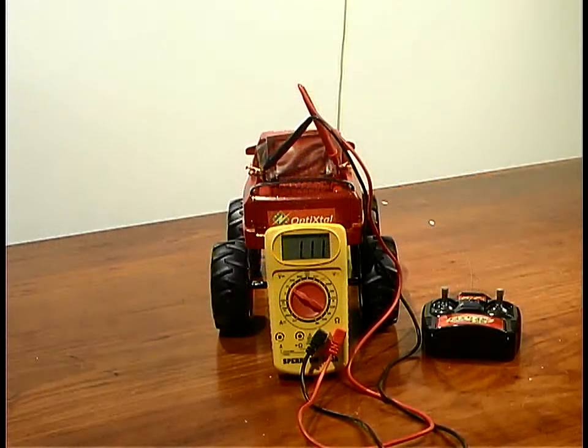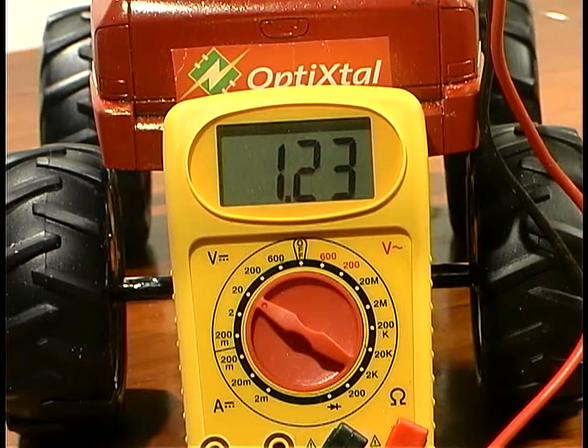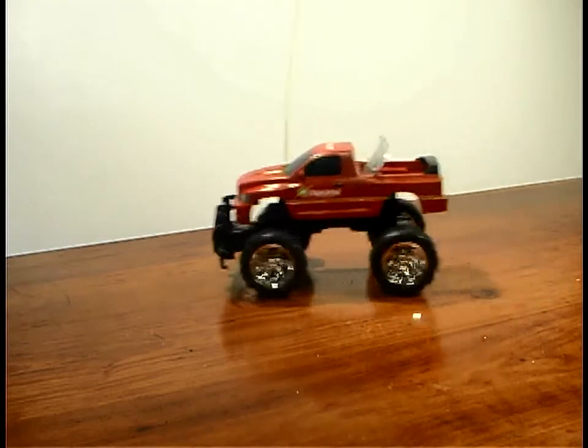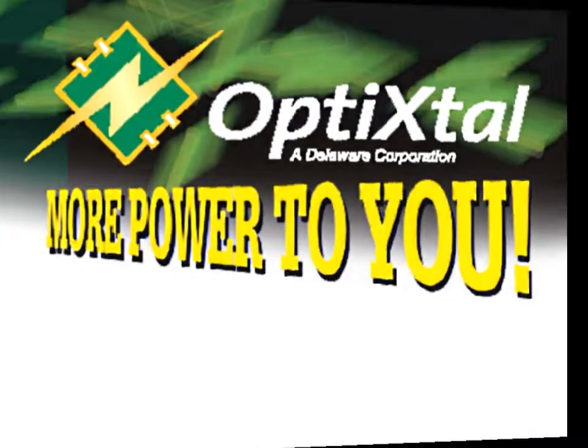Now, a few moments for the Opti-Crystal Super Cap to charge. And it works! The Opti-Crystal Super Cap has boosted the battery's power to a usable level.